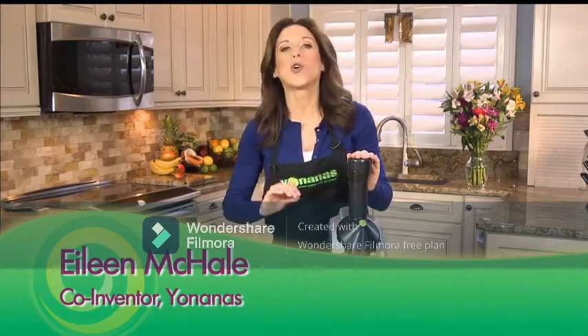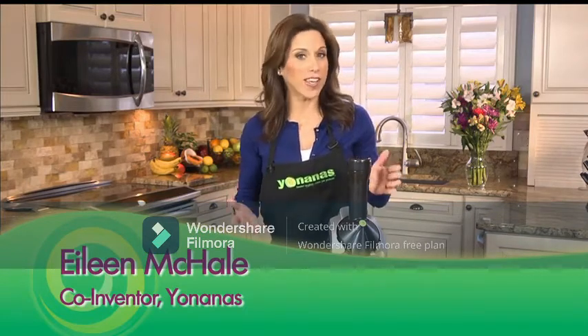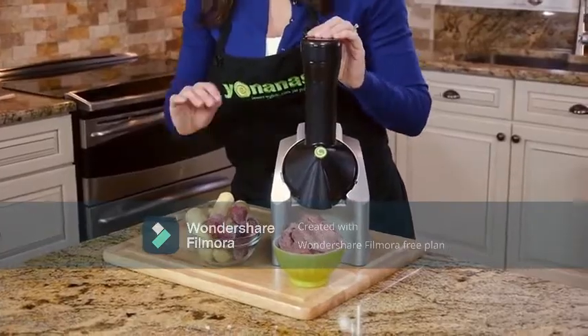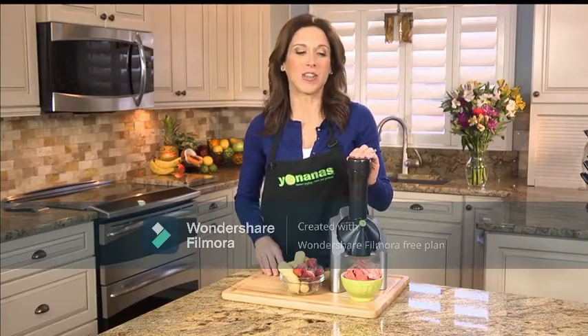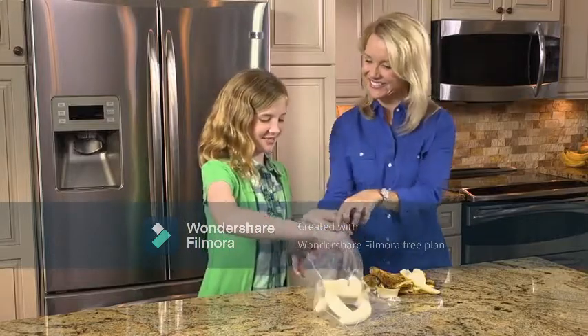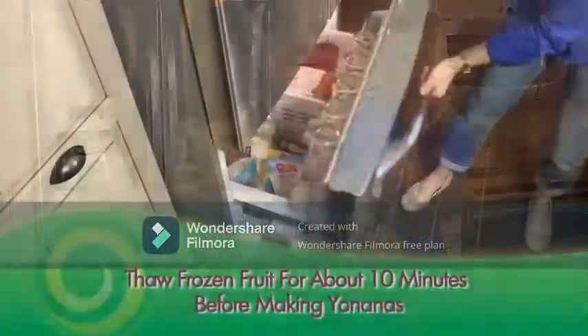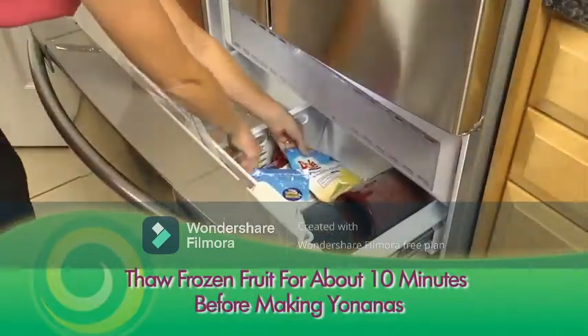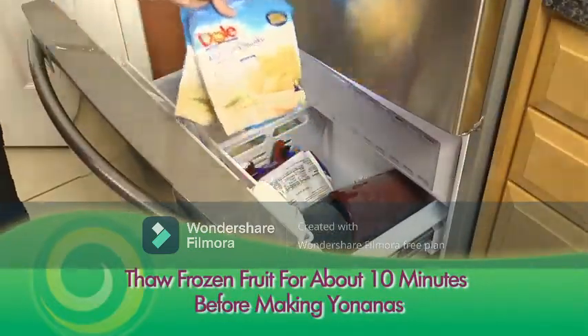Imagine a dessert that you can enjoy in seconds that tastes just like soft serve ice cream, but is so healthy for you, you could even have it for breakfast. With Yonanas, you can. Just peel and freeze overripe cheetah-spotted bananas, or use your favorite frozen fruit to create healthy treats you swear is ice cream, but is made only from fruit.